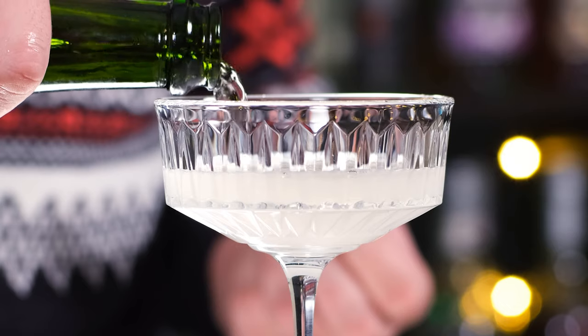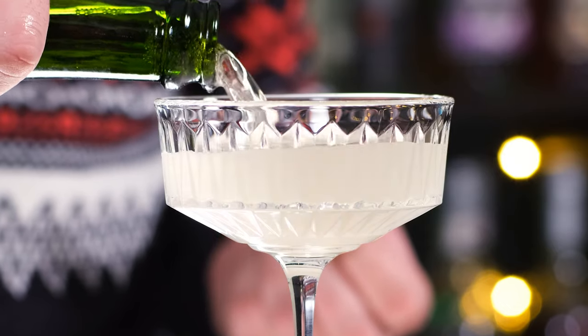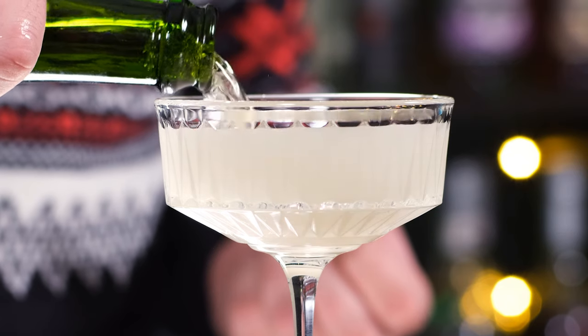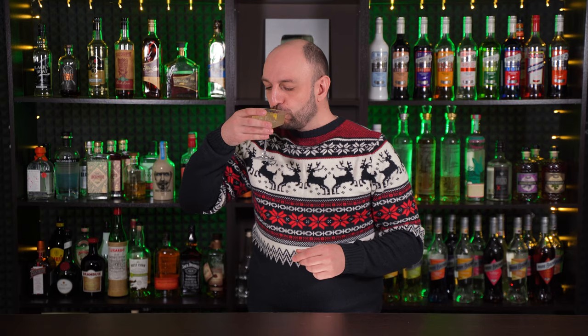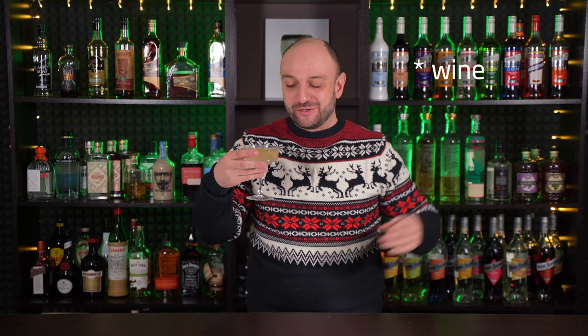Fine strain into the cocktail glass and top up with Champagne or other sparkling wine — about 3 oz (90 ml). Garnish with a lemon peel. And this is how you make French 75 — the most classic cocktail of the sparkling wine genre. It's sweet, sour, refreshing, and pretty strong, so be careful.